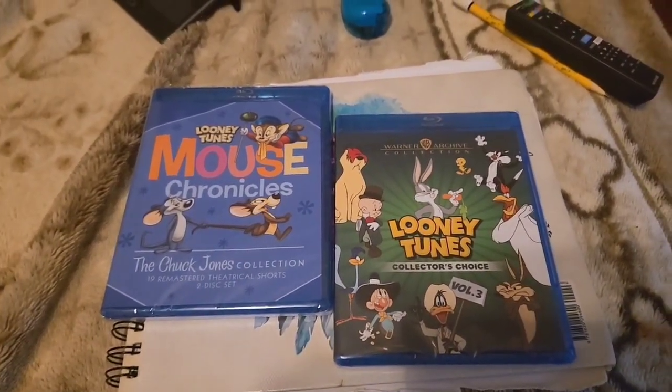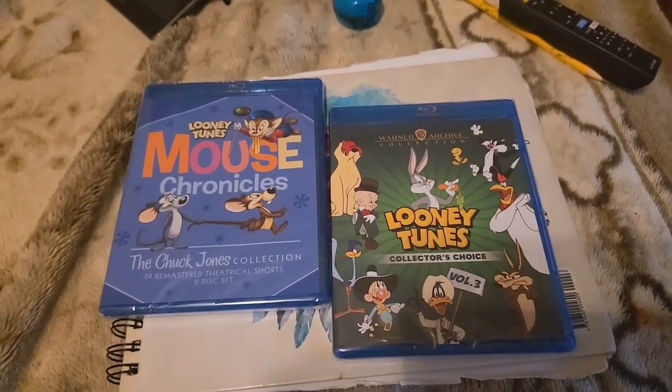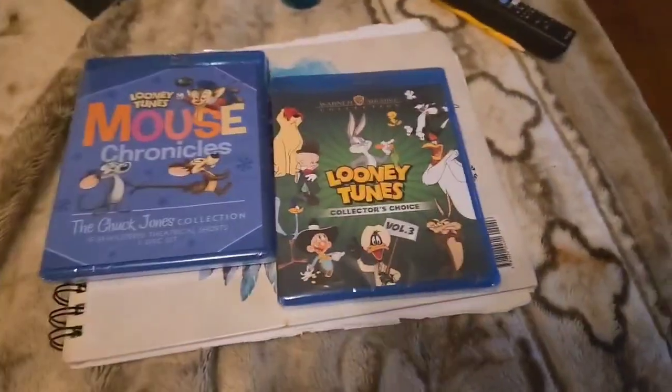Hello, YouTubers. Welcome to another Blu-ray unboxing. This is Rodolfo of the Wolfdolfo channel, and today I'm going to do an unboxing of two Looney Tunes Blu-rays.